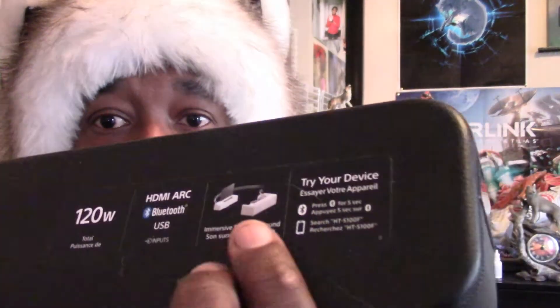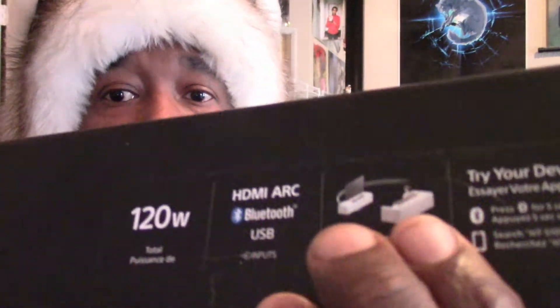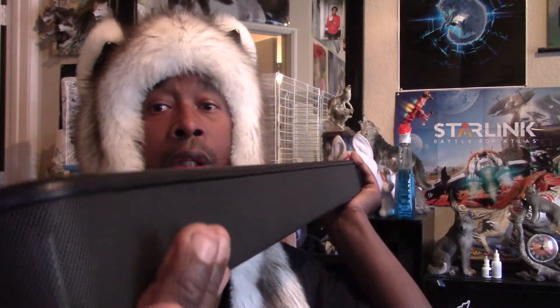First of all, it has HDMI ARC, it has Bluetooth, it has USB, and it has 120 watts, which is really good. The ARC is great because it will control the volume of my TV. It's Bluetooth so you can also play your music through your cell phone or any Bluetooth device. It is really long and I'm going to go over its features.